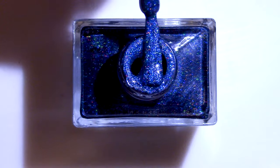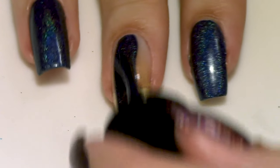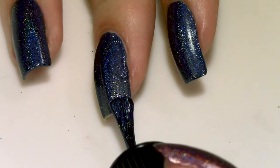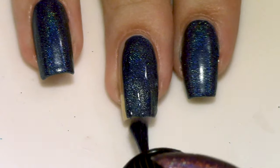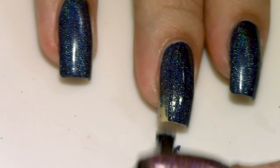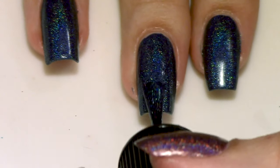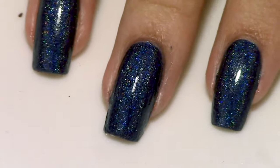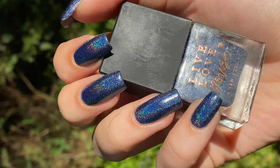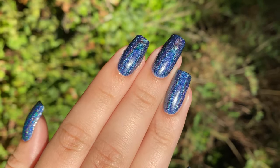Last but not least, we have Larkspur. This is a deep, almost navy blue polish. One thing that really impressed me is that a lot of dark blue holos I've used just don't have that strong of a holoflame — I don't know if it's because of the pigment, or if I've just gotten unlucky with dark blues, but they've all had super muted holoflames. So I was expecting the same from this one, but I was sorely mistaken. It definitely still isn't as strong as the other holos in this collection, however it is much better than a lot of others I've seen.